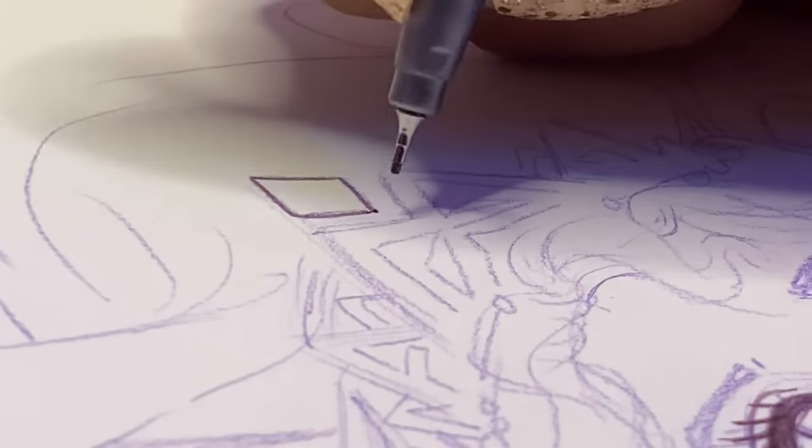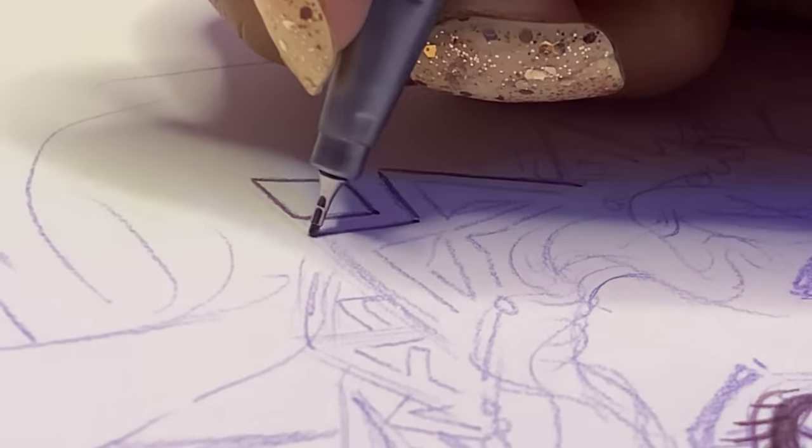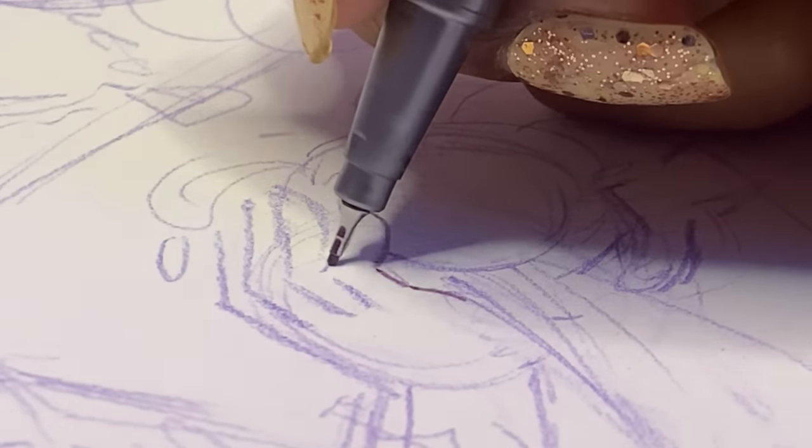For outlining I decided to use my Staedtler Triplus Fineliner. The cap did have a purple color on it and the fineliner did kind of look purple, but for some reason on camera it looks a little more pinkish. Trust me guys, it is purple.